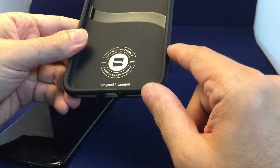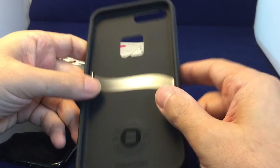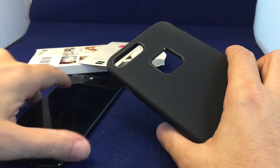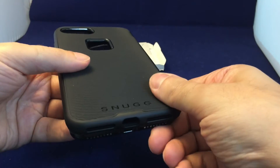A couple of the features: designed in London, as mentioned from the UK, and established 2010. Premium Snug quality, genuine Snug product — definitely look for that. And we have a nice hole here which lines up for your Apple logo.